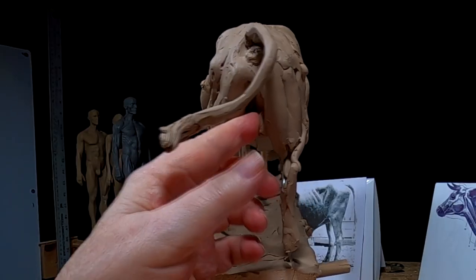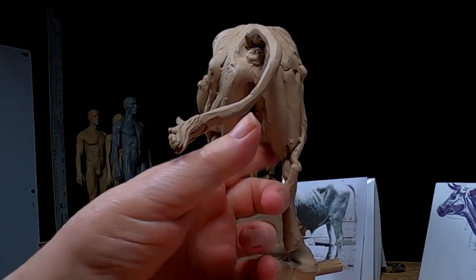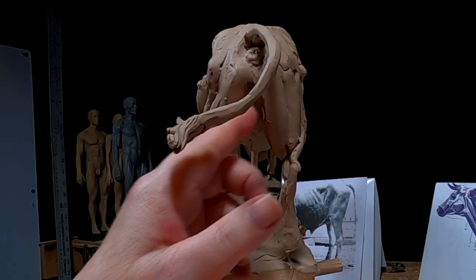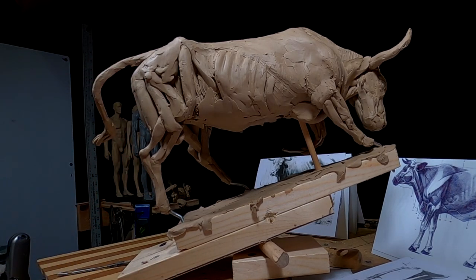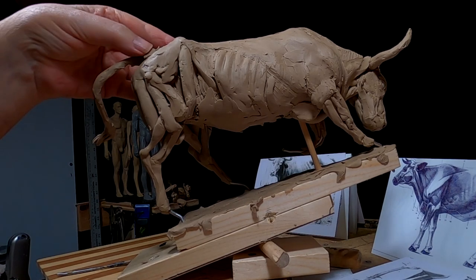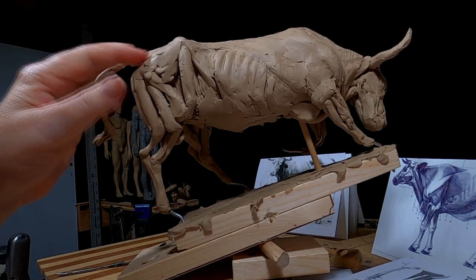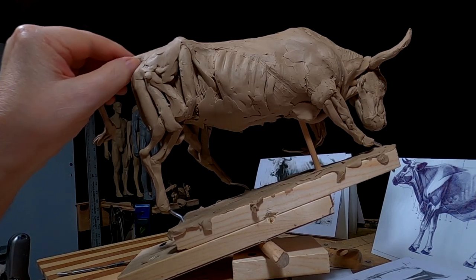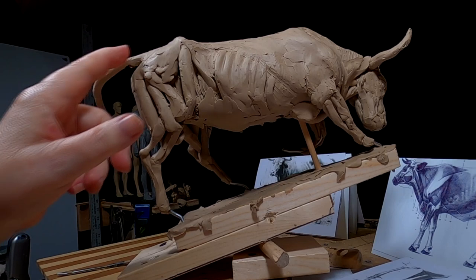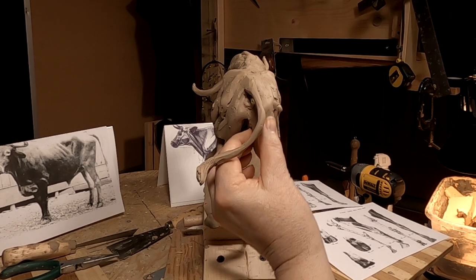Just working on the muscles of the inside of the leg, and it's hard to do it with this angle. The under-the-tail area — the back end, I should say — of the longhorn is different than that of a horse. It's kind of like a cup or a dish in there. It's just something you have to consider when you're working on it.